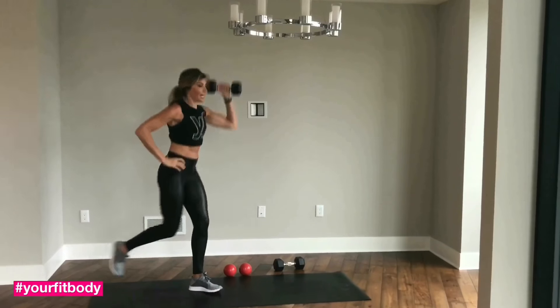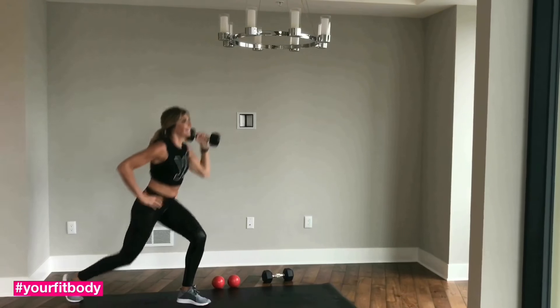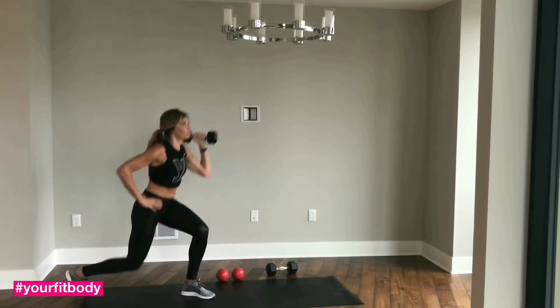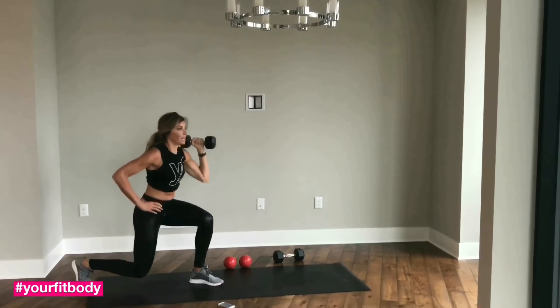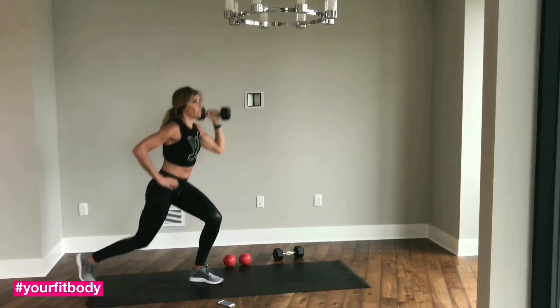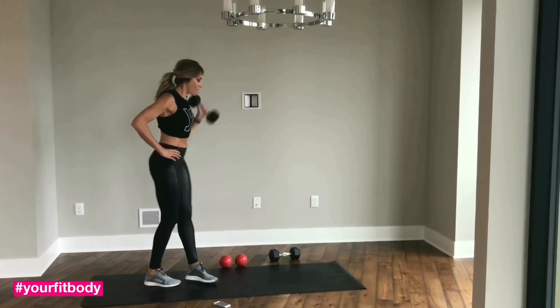Good job, guys. Stay with me. Can you hear me breathing heavy? I hope you're breathing like that too. If this is not challenging, your dumbbell is not heavy enough. I'm using 15. You should really push yourself — I'm pushing myself with you today. Okay, we're done with those.